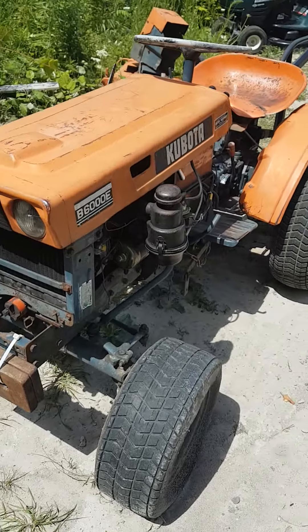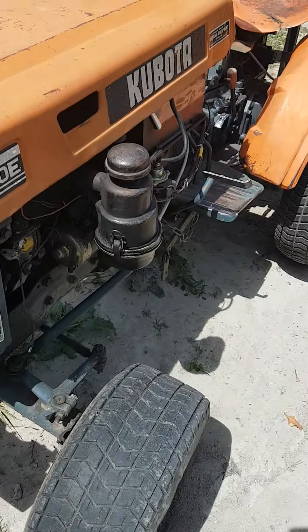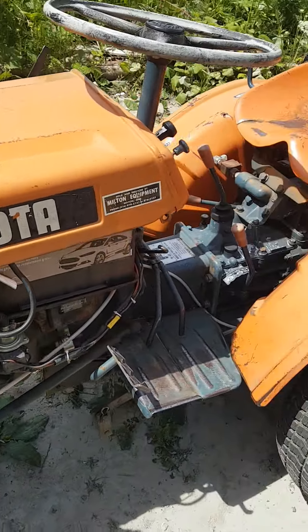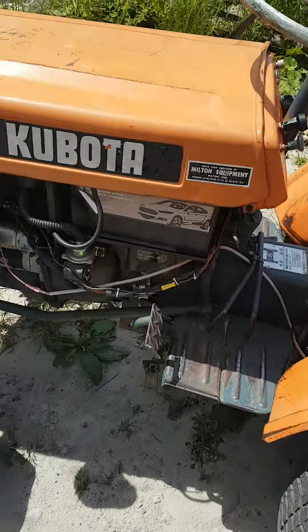I don't really have much going on with this thing. It's got some wiring issues, but it's been like that since I bought it. I bought it used, so it's got a couple of issues.